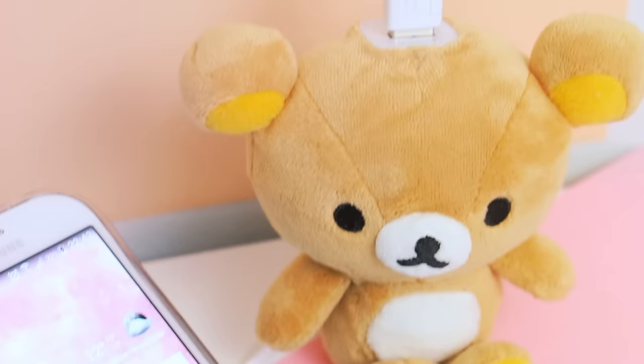Hey guys! In today's video I will show you how to make this super cute teddy bear portable charger. It is also an amazing gift idea, so I hope you like it.